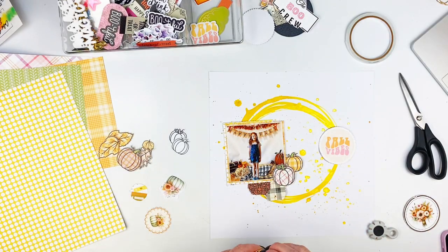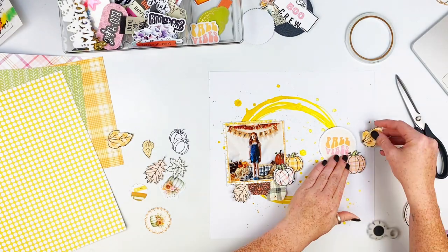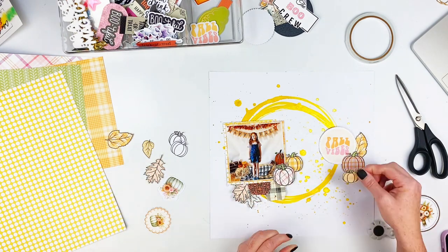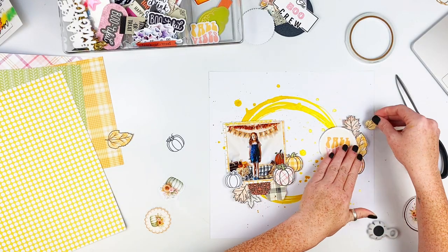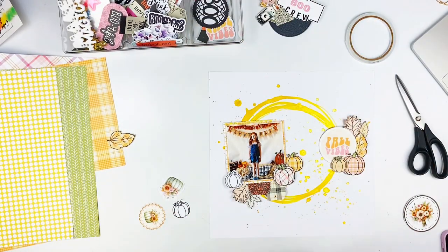I cut out some of the things from the cut-apart sheet and I'm going to use that. I'm not going to end up using the flowers down there on the right-hand side. I'm just roughing up the edges of the pumpkins and the leaves and tucking them here and there.